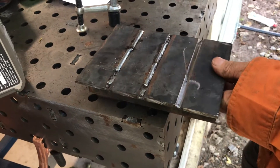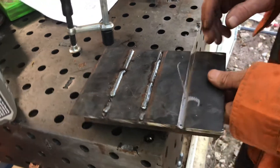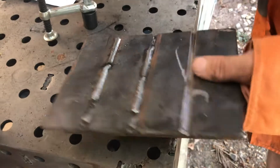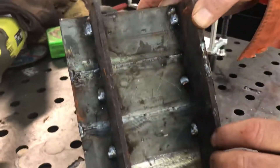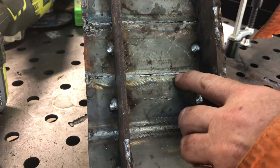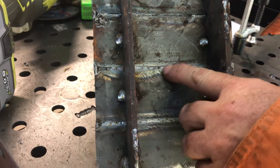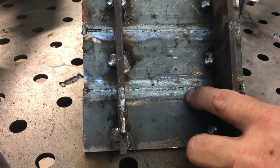I've just done a 90 degree included angle, had a 2mm root gap, 2mm landing. That's my first attempt. Second attempt, I've got a stop start in there, but I've got some good penetration there. And there's the third one, it's not the best, but that's the one I'm going to be capping.